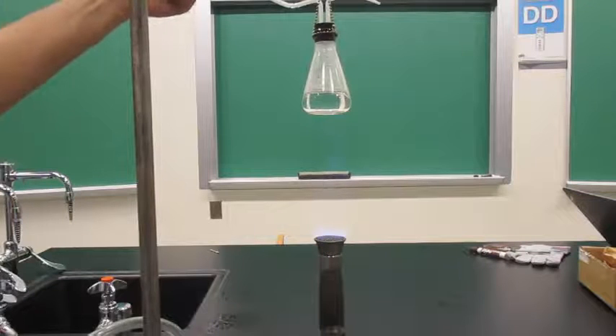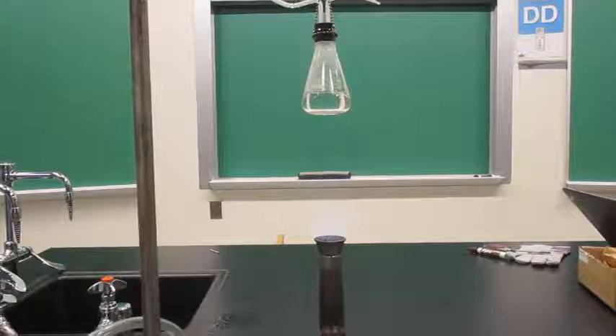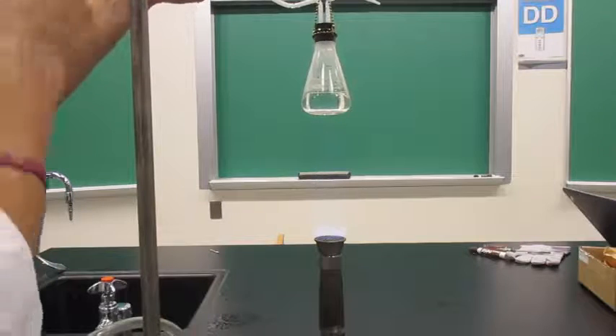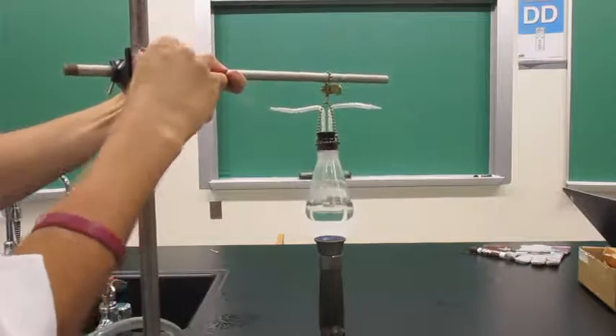To do this, it takes a bit of heat, but you don't want to over-exert the Bunsen burner as the apparatus will start turning quite rapidly and we don't want it to fly off the hinges. So just moderate heat is advised. Then put your flask down over the Bunsen burner.